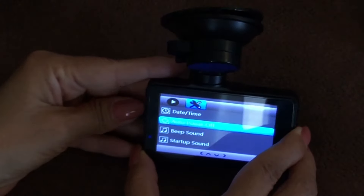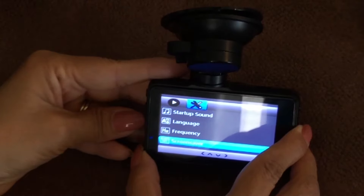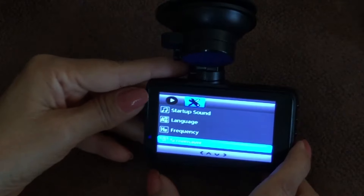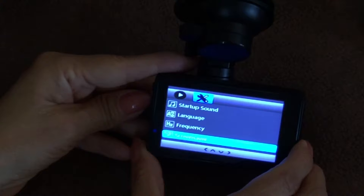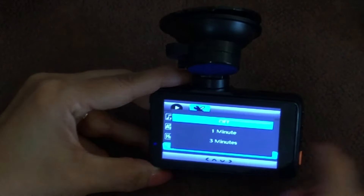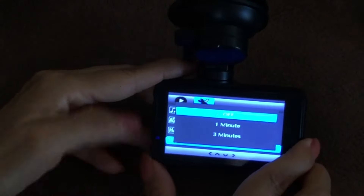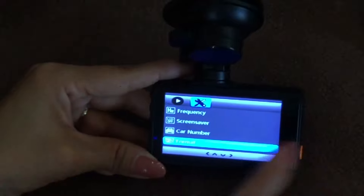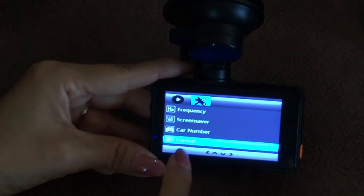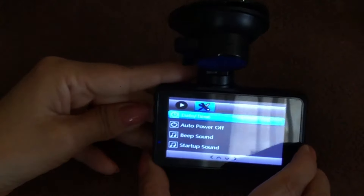Continuing through settings: you can control the beep sound, startup sound, language, frequency, and screensaver. The screensaver is worth noting — when I was driving and recording, the camera screen shut off after one minute even though it was still recording. If you want your screen on the whole time, go into Screensaver and set it to Off. Further down there's a Car Number setting if you use it across multiple vehicles, and a Format option for formatting your SD card.